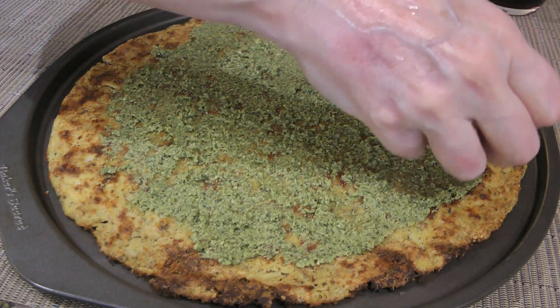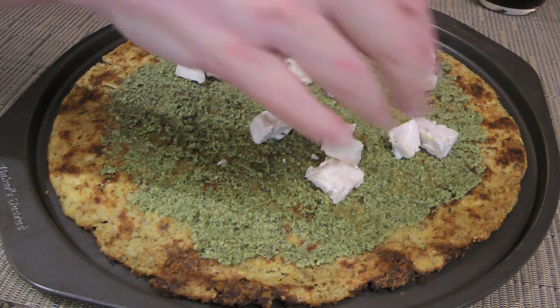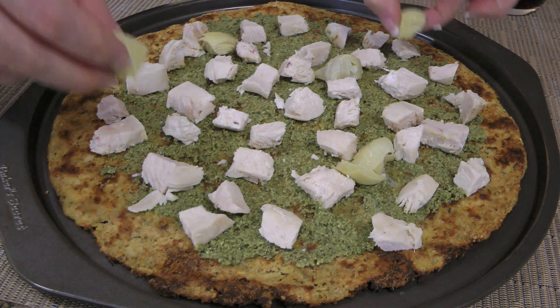The next ingredient we'll add is a poached chicken breast that we've cubed and we'll distribute it evenly, followed by artichoke hearts that have been drained very well and chopped into small pieces.